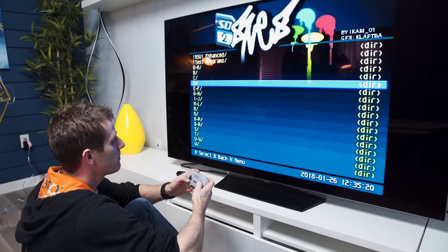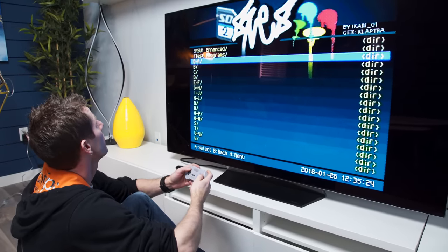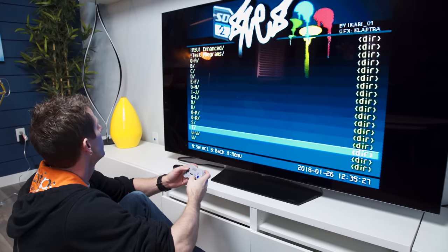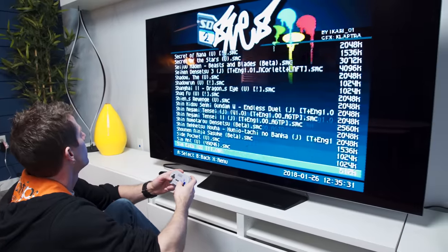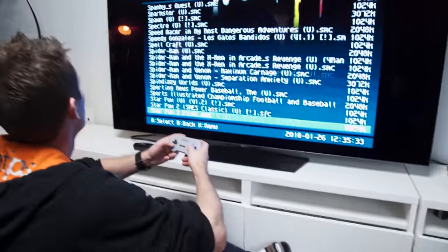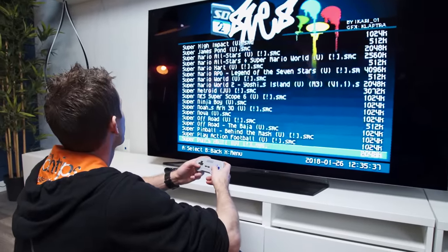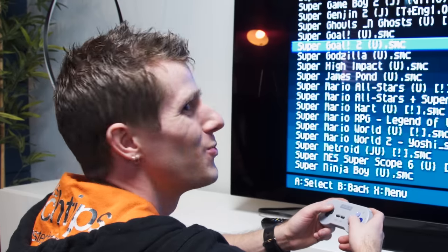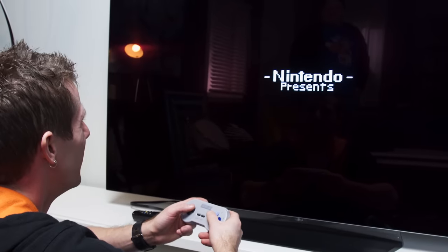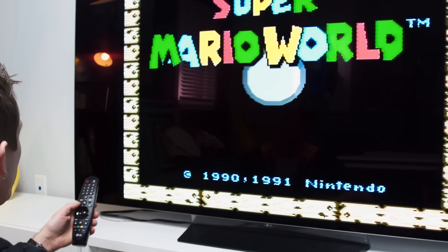Whether you're using an 8BitDo wireless controller or an original one, you just navigate the menu like this. Super Mario World seems pretty easy. That and I own Super Mario World — I don't know if I could legitimately say the same about everything we are scrolling through right now. Wow, that loaded really fast!